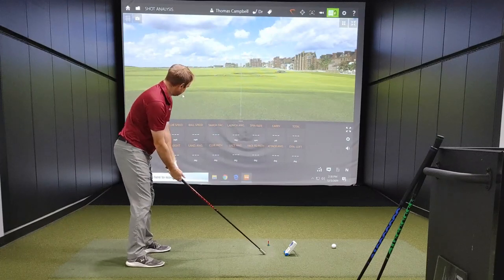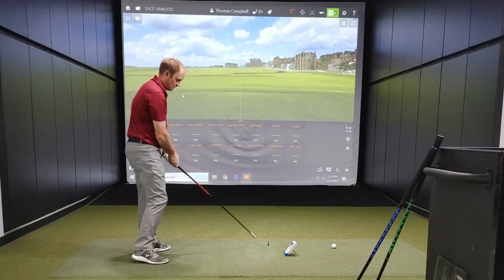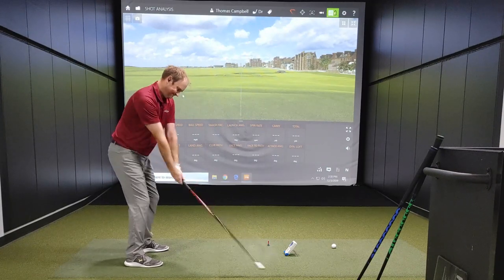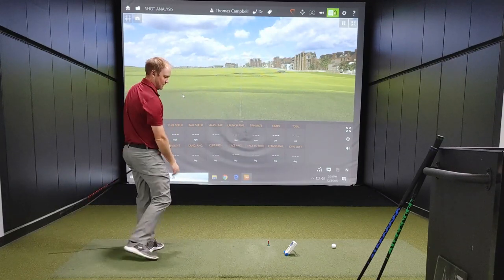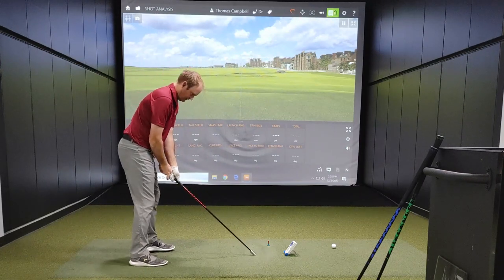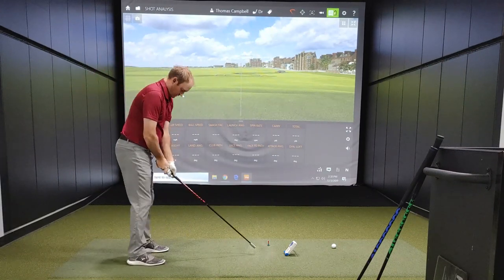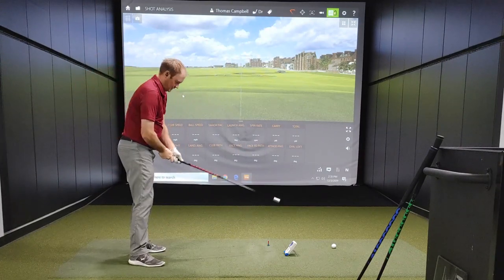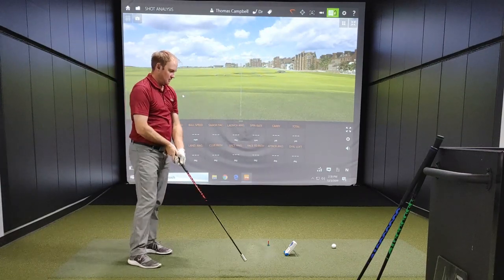Heavy stick forward swings: 103, 108, 117 — that one felt really fast — then 117 again. Left-handed with the heavy stick: 96, 94, 94.